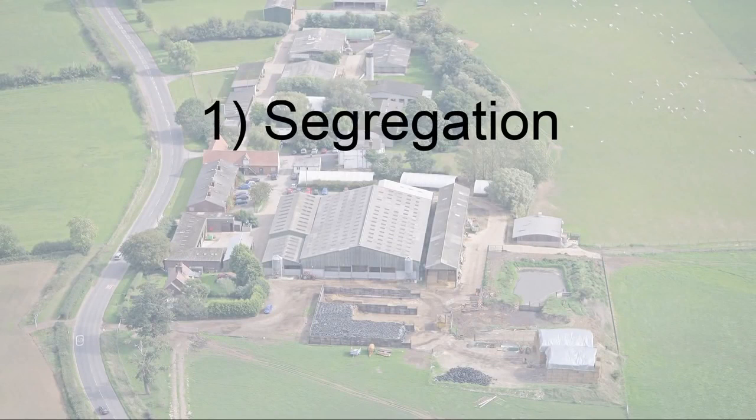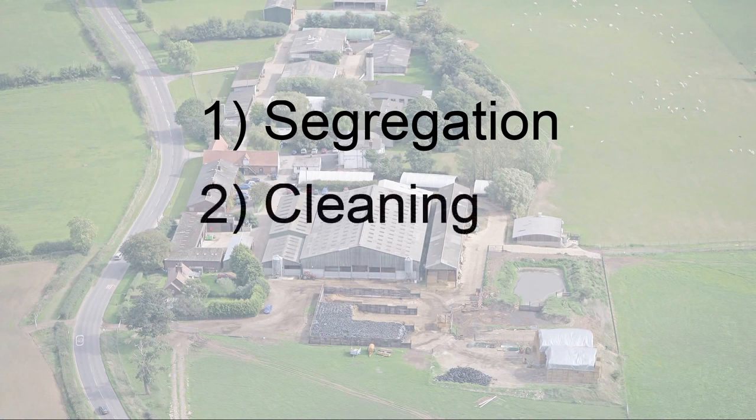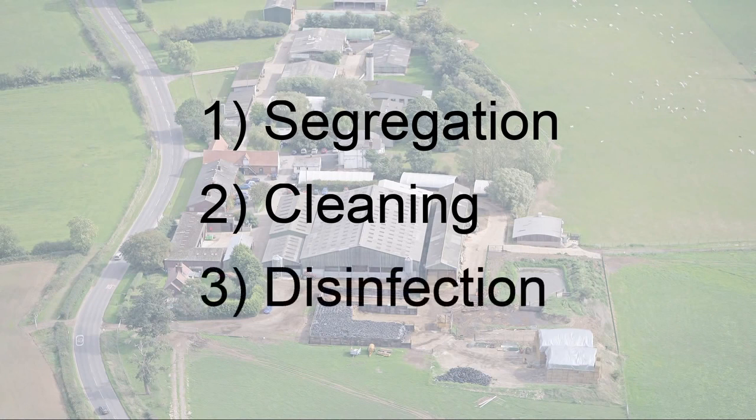Always keep in mind the three key principles of biosecurity. The first and most important is segregation, which is preventing contact with FMD contaminated areas. Number two is cleaning — the removal of dirt and muck so that disinfectants are then able to work. And three, disinfection. Make sure all areas are covered with a disinfectant at the right strength and for a sufficient contact time.